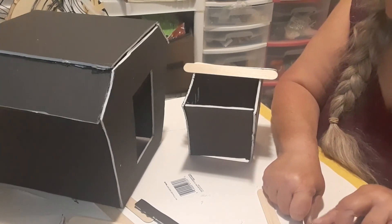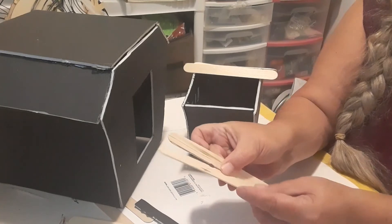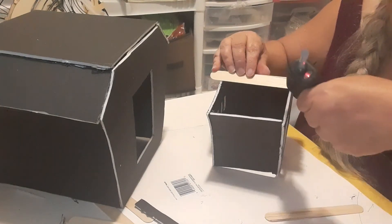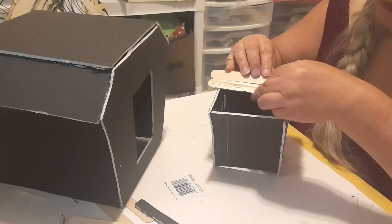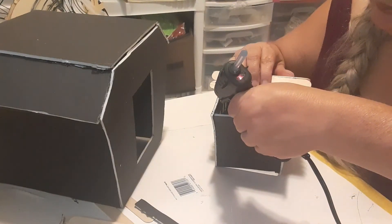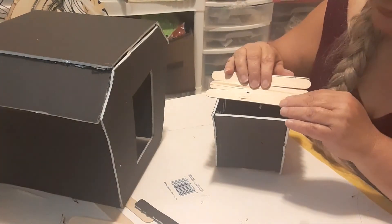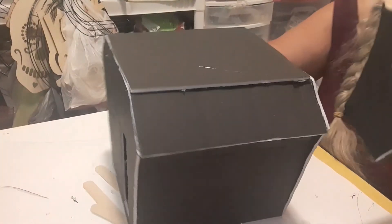I'm taking my exacto knife and making a small hole in two of the popsicle sticks. The reason is I'm putting a chimney on top of the upstairs, and I want a very little bit of light coming up through the chimney — not a huge amount, but just a little. This will give the illusion that there's a fire in the fireplace. If my hole isn't big enough I do have a drill and I might carefully drill it a little bigger.